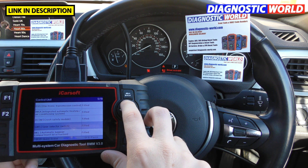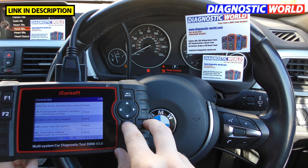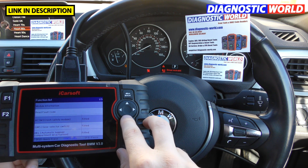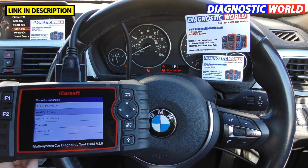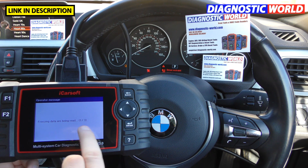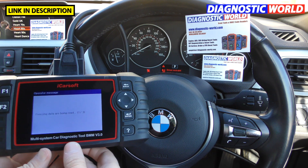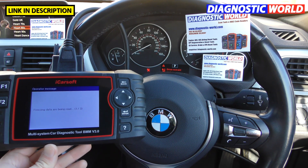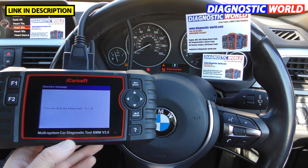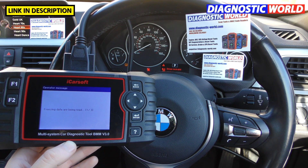Now we'll try to find the airbag system as well. Here it is — it's listed as ACSM crash safety module. We'll go to 'read fault code'. This time it's got three fault codes stored, so it's going to take a bit longer. I'll mention while we're waiting: it's not a touch screen. A lot of people think it's a touch screen but it's not — you do need to use the buttons on the side.